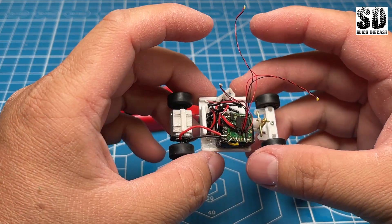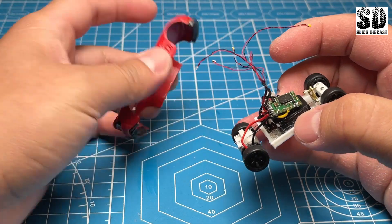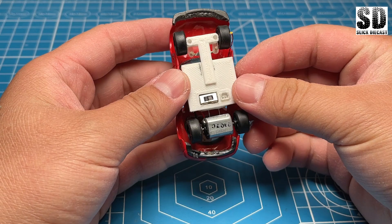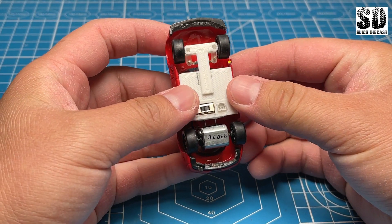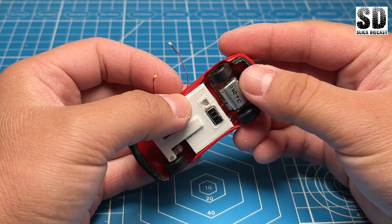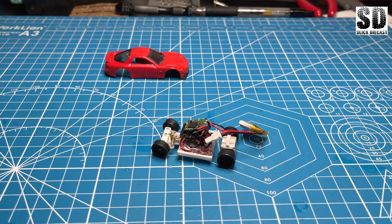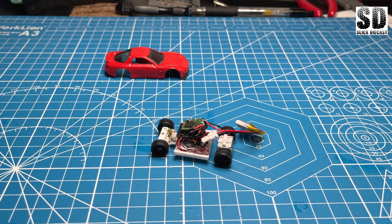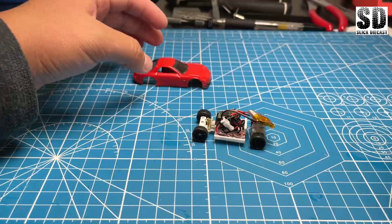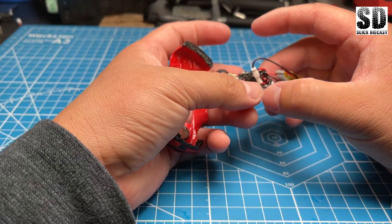Now that we have everything in place, we can do a test fit again onto the body and see if all the wheels are aligned and it won't interfere with anything. Once that's done we can put in the battery. It does look like I have controls including the lights. Now we can put the body on.